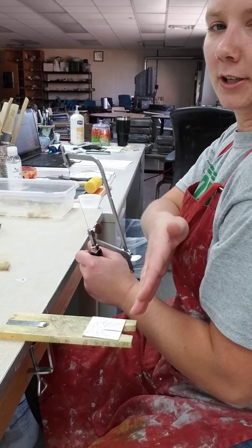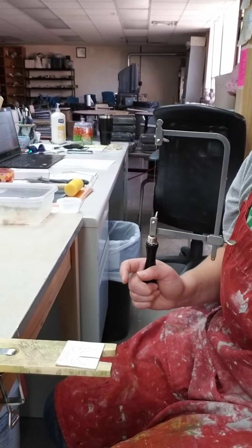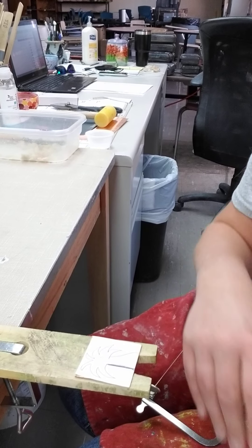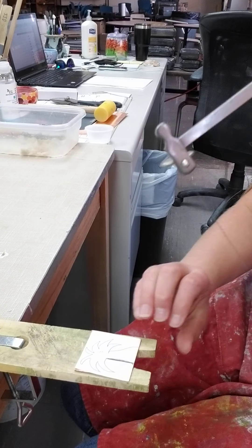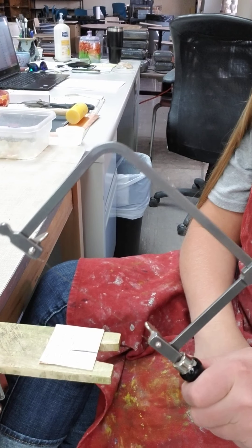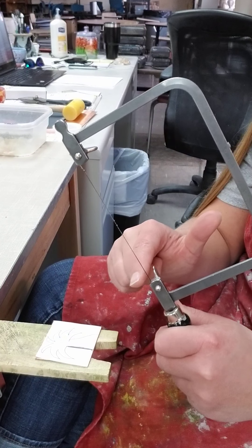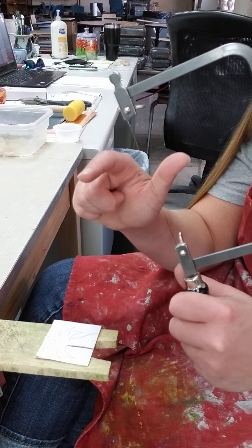I'm going to position myself so my right shoulder is directly in front of my bench pin where I'll be sawing. I'm sawing on my straight line. When you start a cut, you need to start at an angle — this is the only time your saw frame should be at an angle. You need a place for that saw blade to live, so I'll put it on the line, start towards the bottom, and work towards the top, because that's the direction the saw teeth are going. It cuts down, not up.